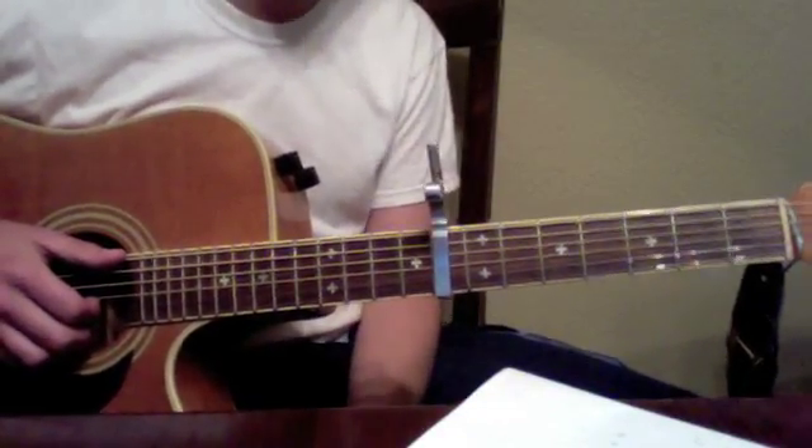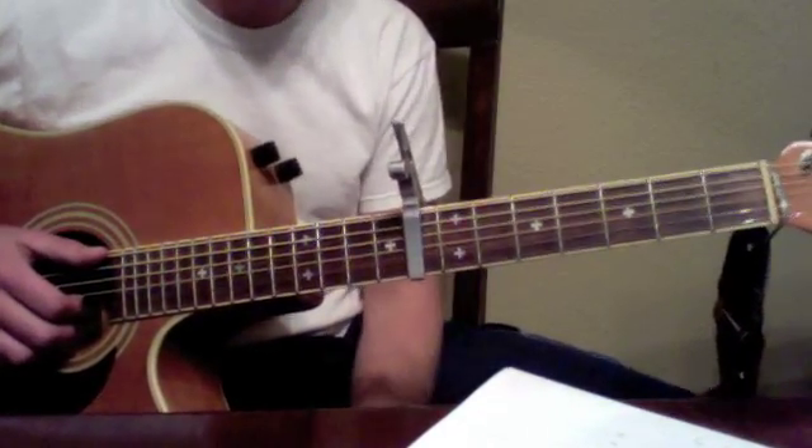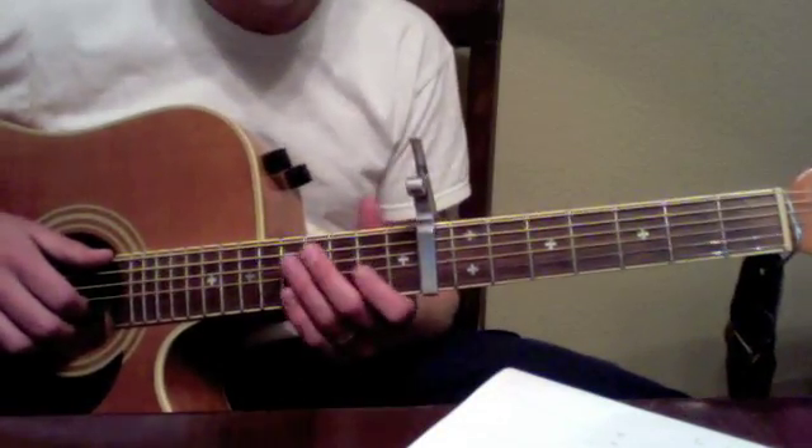Here's guitar two's part again. For the first eight bars of the intro, it's just guitar one playing — guitar two doesn't play. When guitar two does come in, they come in on the melody.